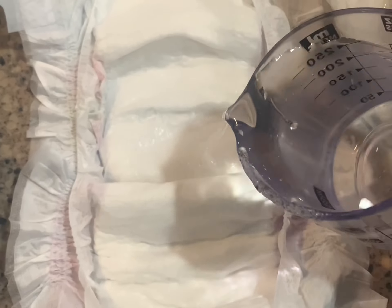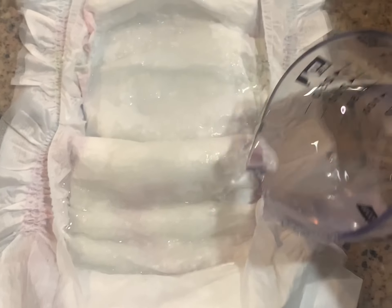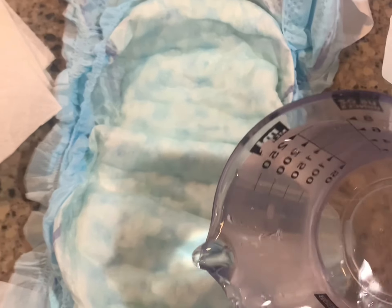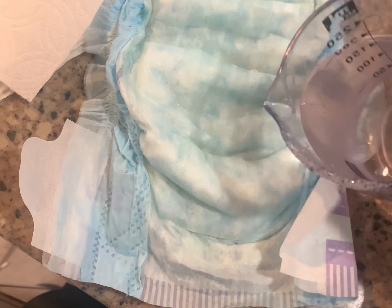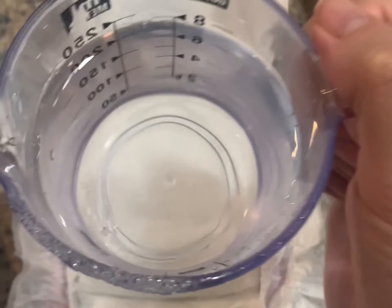I'm going to start off with the Hello Bello one. I'm going to try to get the liquid to be evenly distributed, and then I'm going to wait about 15 to 30 seconds before I do the block test right onto the competitor brand. Okay, this is going to be the second cup.